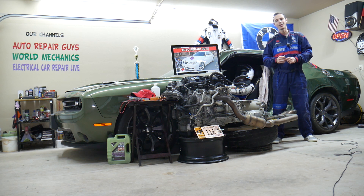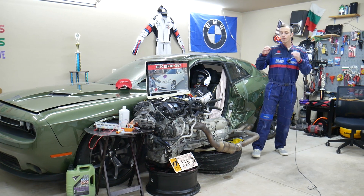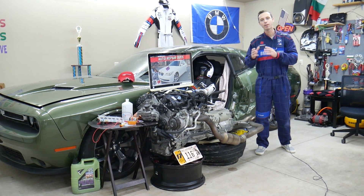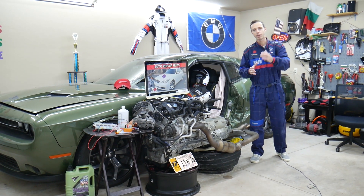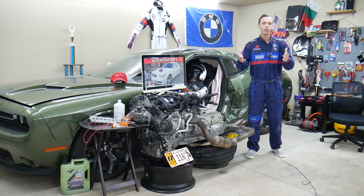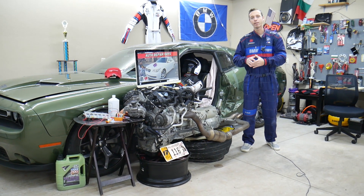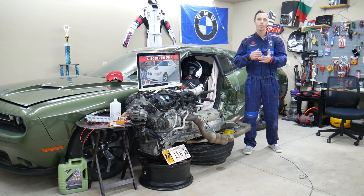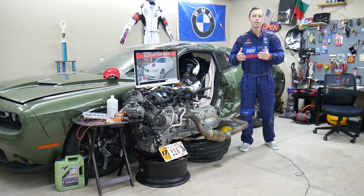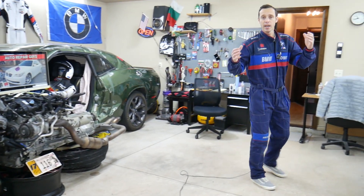If you have a BMW E60 or E61, we'll be making a video about every possible fuse and relay to save you time and money. Say you're in the middle of nowhere and your fuel pump fuse blows — it takes forever to find where it's located. All you have to do is come to our channel, search for it, find the video, and in less than two minutes you replace the fuse and you're back on the road.